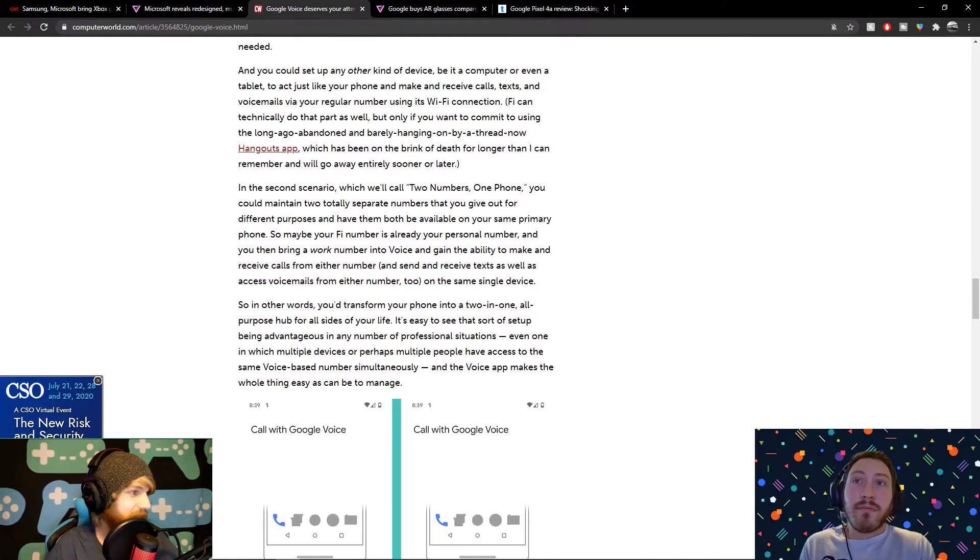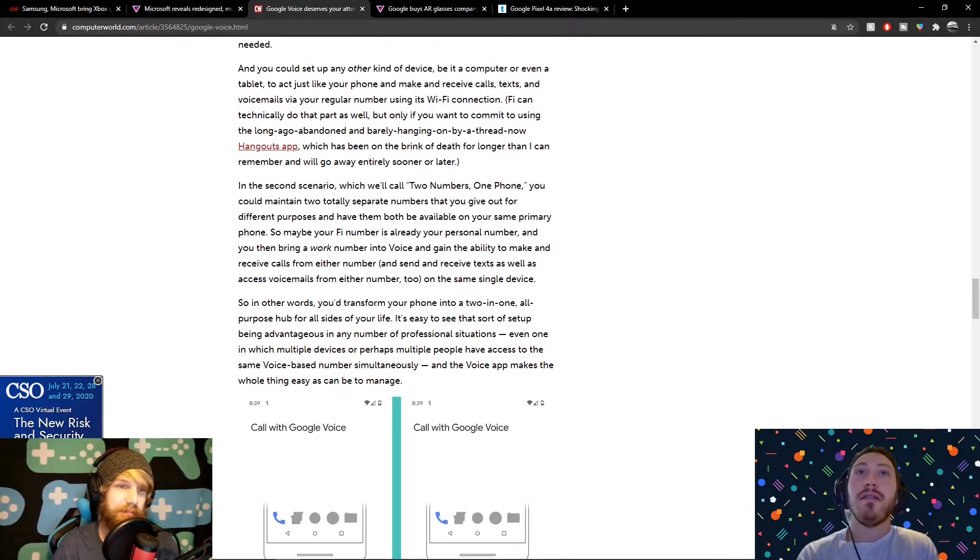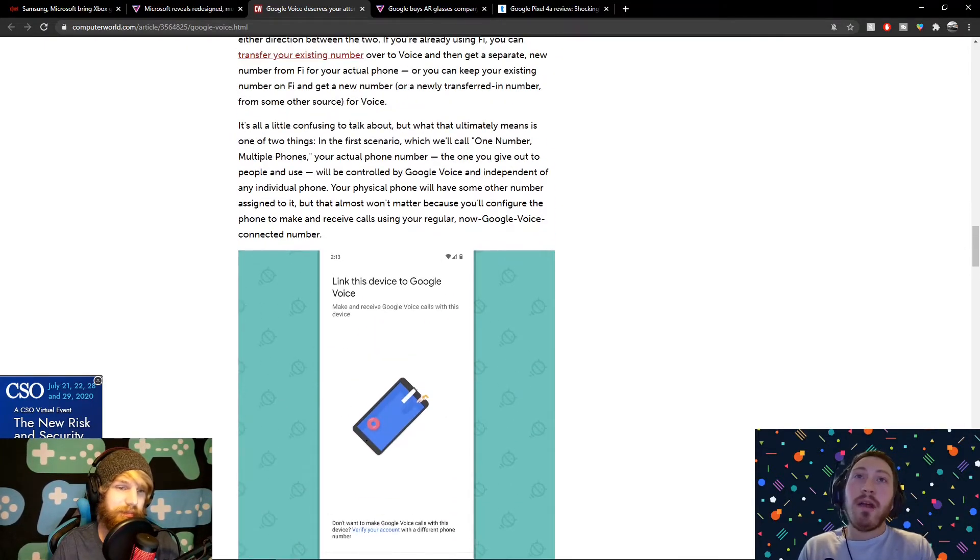There are some cool hacks with this too. Let's say you get your kid one of those phones that can only call five numbers. You can set one of those five numbers to be your Google Voice number, and then give out your Google Voice number as the public contact number. Whenever anyone calls that number, your personal phone gets called through the Google Voice number. So they're funneling all those calls through that one number and then your phone gets called. It's really clever — there are some cool little hacks to this app.